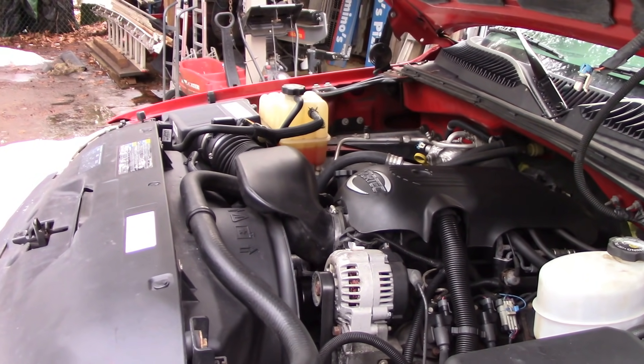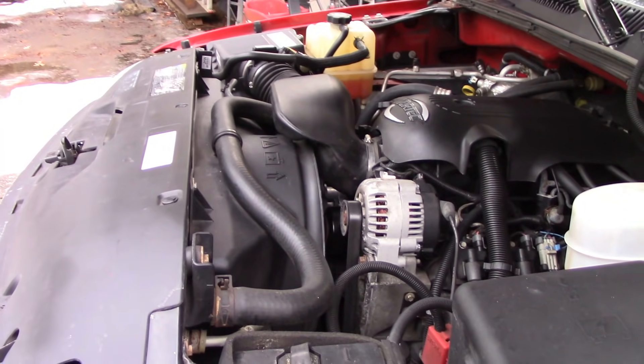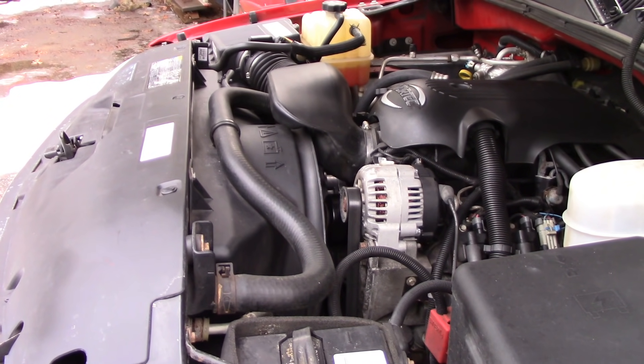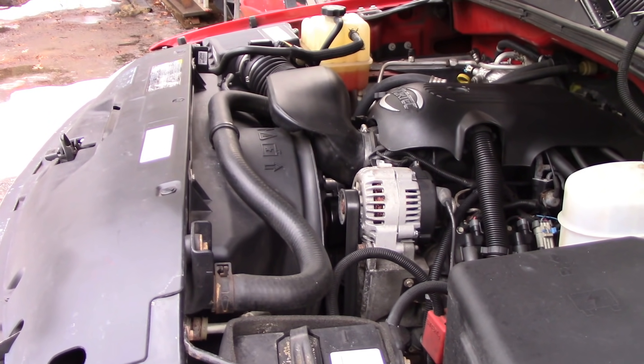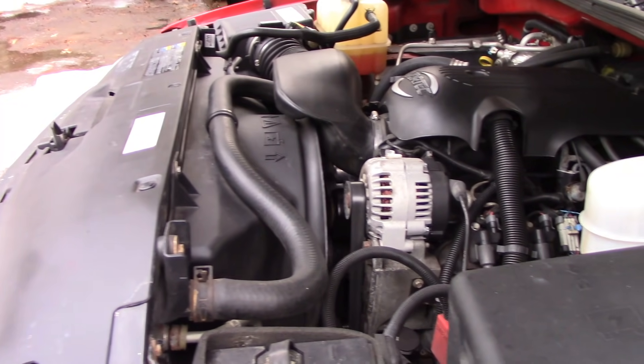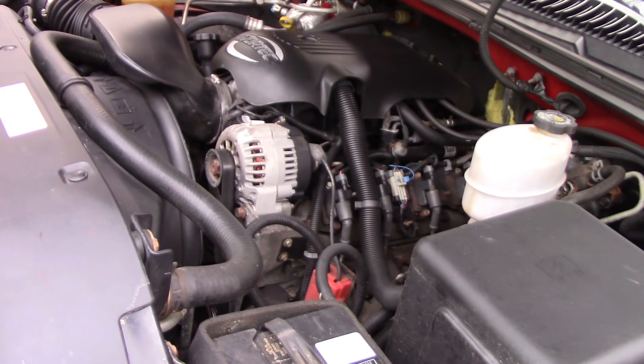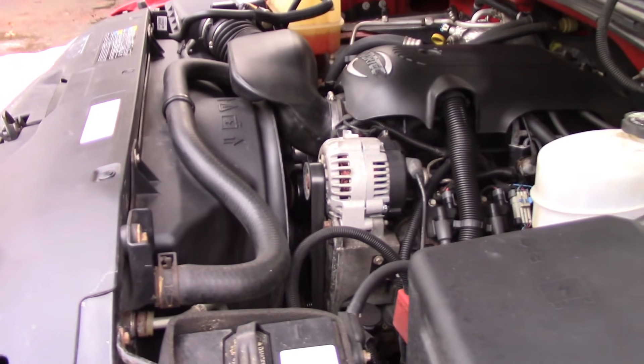The heater core is kind of ruled out because the truck has good heat. This truck has 73,000 miles on it. I bought it from a friend and I'm pretty sure he did not do any water pump work, although he did do the exhaust manifolds.